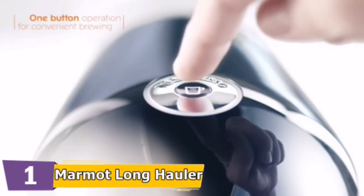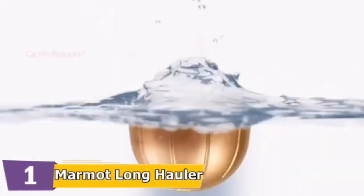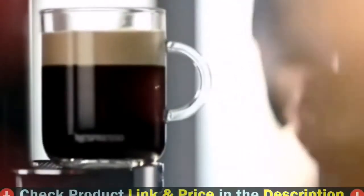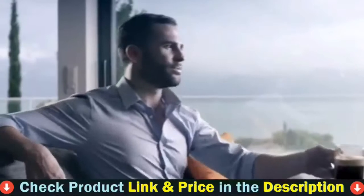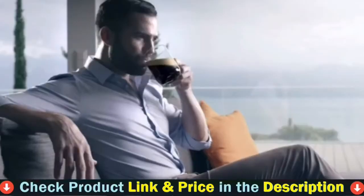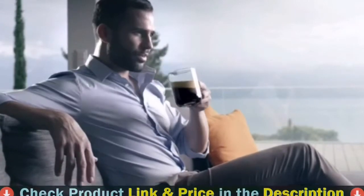Additional features include a 40-ounce removable water tank, automatic capsule ejection that holds up to 10 used capsules, and heats up in 20 to 25 seconds. Brew the perfect single-serve coffee or espresso drink time after time, thanks to Nespresso's Centrifusion technology using barcodes to deliver the best-in-cup results, including the perfect crema for large coffee cup sizes.